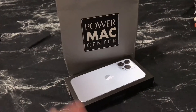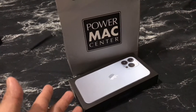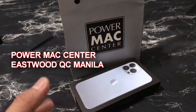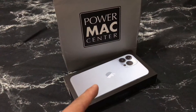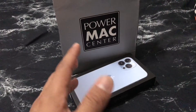I got my iPhone 13 Pro Max 1TB Sapphire Blue from Power Max Center in Eastwood, Quezon City — right there near C5 Road in Manila. Shout out to them, please check them out. They're an authorized seller and reseller of Mac products and more.